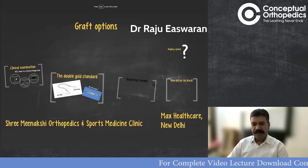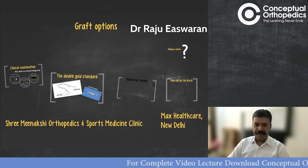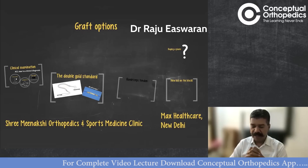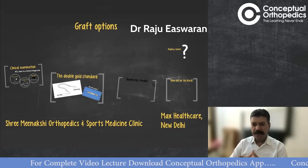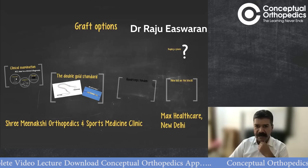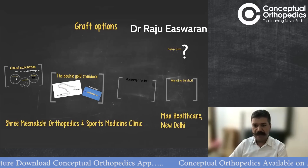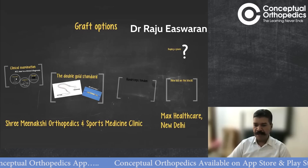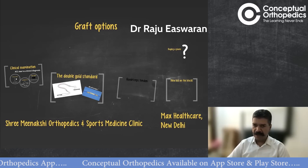Greetings dear students. Today I'll be speaking on ACL reconstruction, a very commonly performed surgery, and this is a two-part talk. I'll first start with the commonest question — which graft to harvest, what are the various graft options — and then I'll shift to a narration of a surgical video based on a hamstring ACL reconstruction technique.